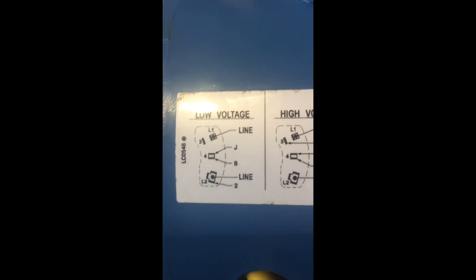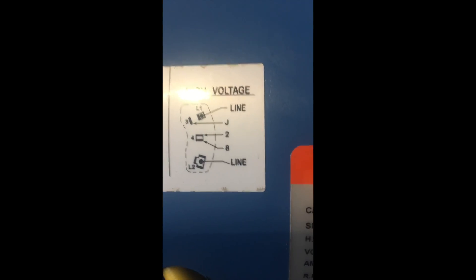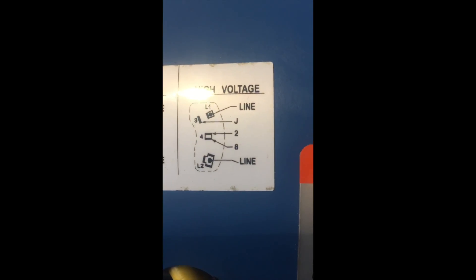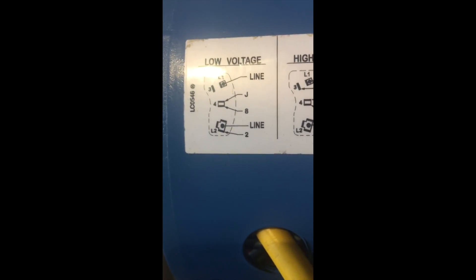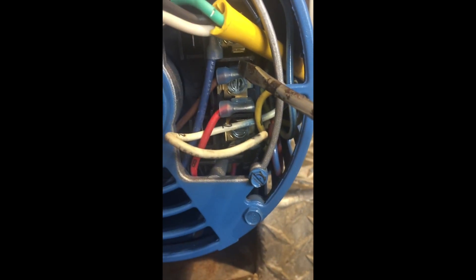Now here is the low voltage diagram, so you'll have to move some of these wires around. That's what I've done on this pump. I'll show you — for example, the J and the 8. The J was at the number 3 position, it's now moved to the number 4 position. The wire marked 8 has also been moved to this number 4 slot, as is the brown which is J.